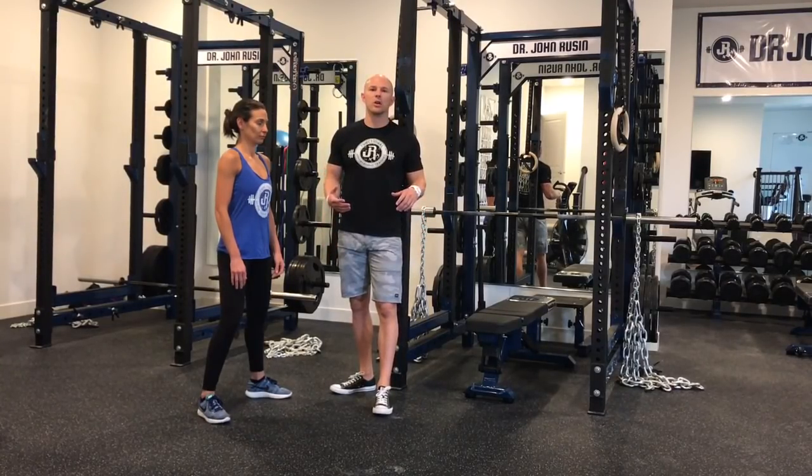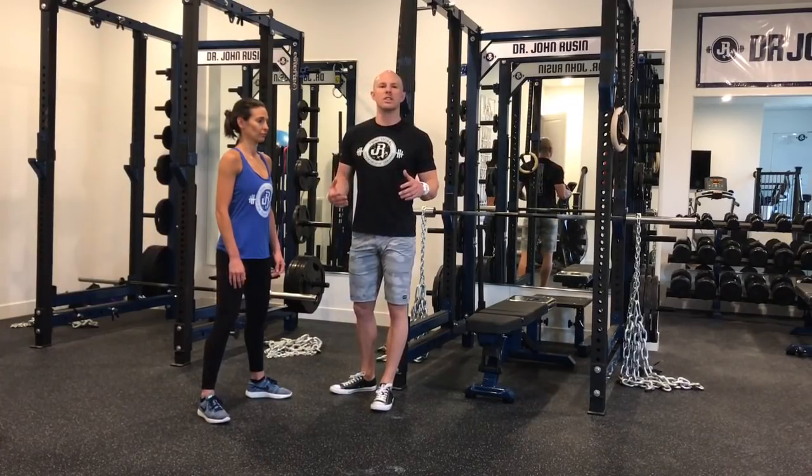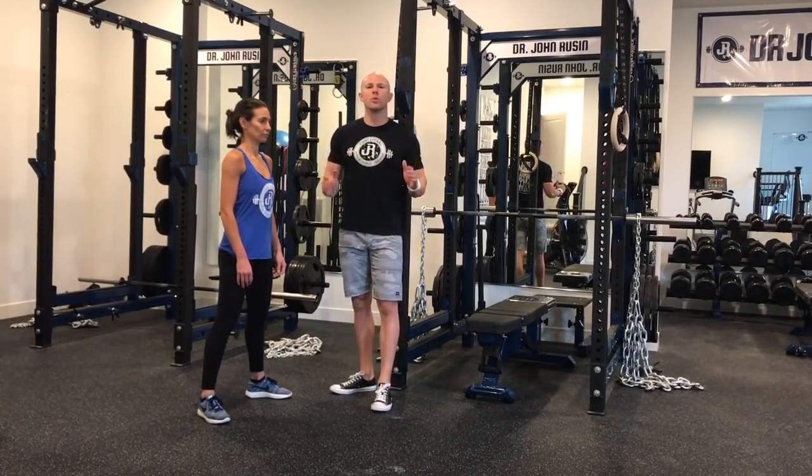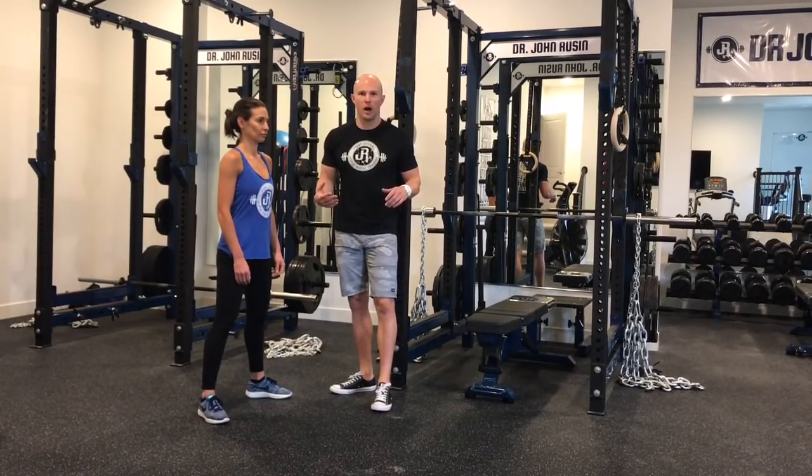Hey guys, Dr. John Russon here. We're talking about three easy and effective screens for injury risk mitigation in the gym. The first one to start with is our deep squat hold, also known as the third world squat.